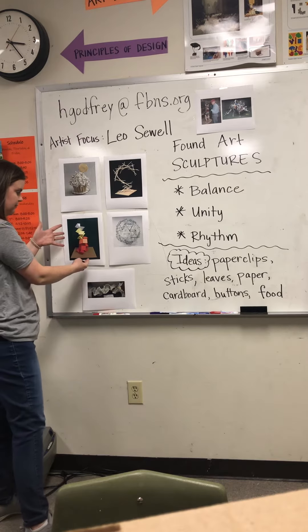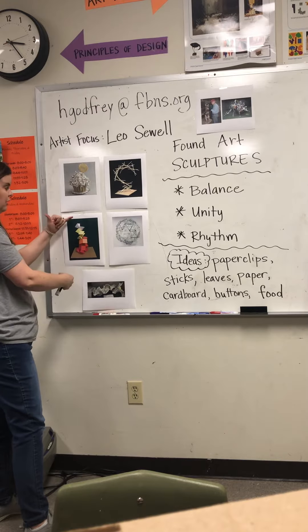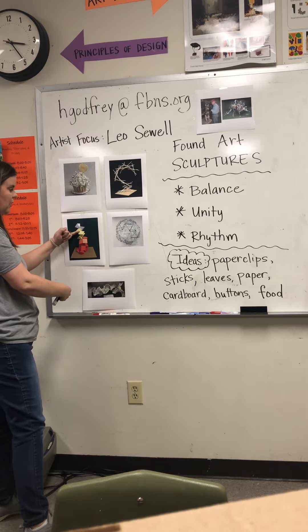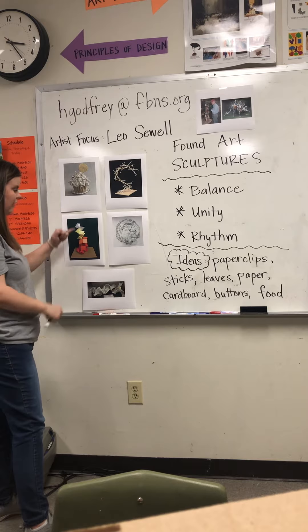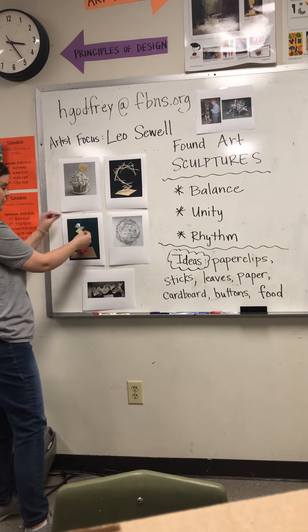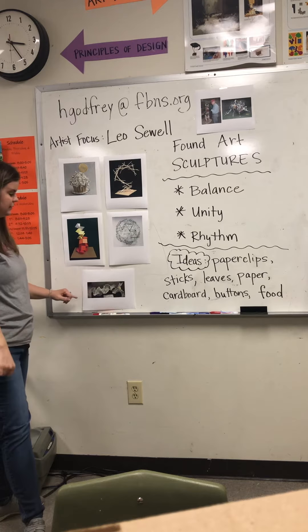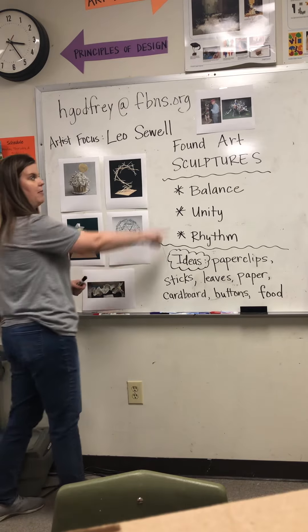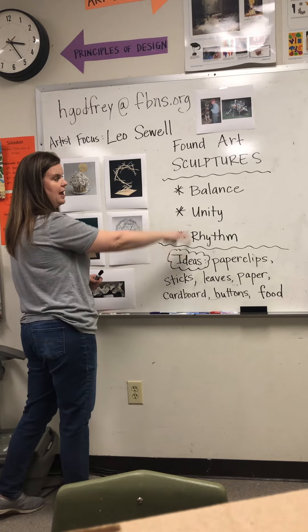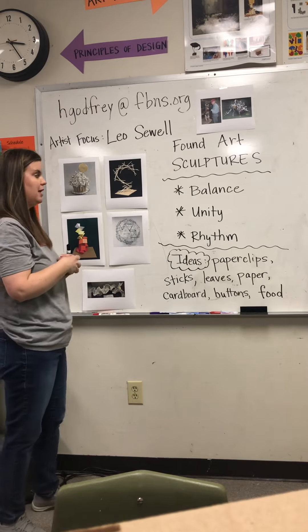If you're doing paper, this artist used different colors of paper to show a graduated scale from light to dark — going from yellow to orange to red-orange to red — following the color wheel, where they folded up pieces of paper and glued or taped those together. This one I'm going to show you up close — these are all Q-tips. You can even take Q-tips, and we're going to be talking about the principles of design: balance, unity, and rhythm.